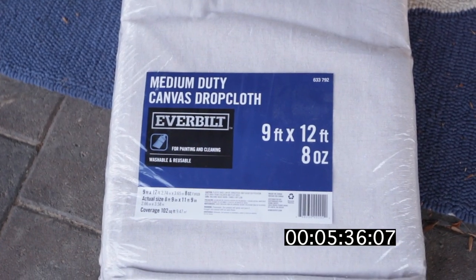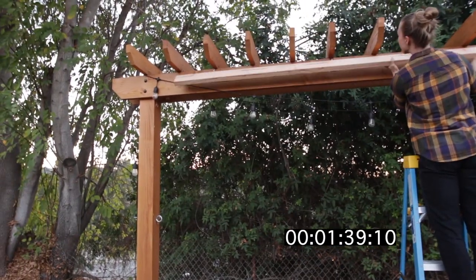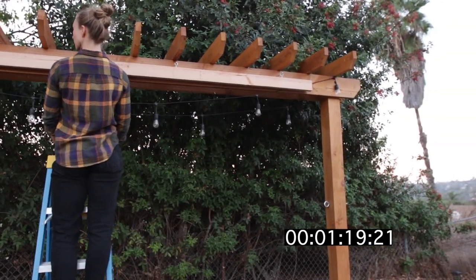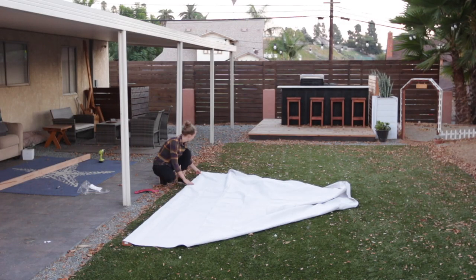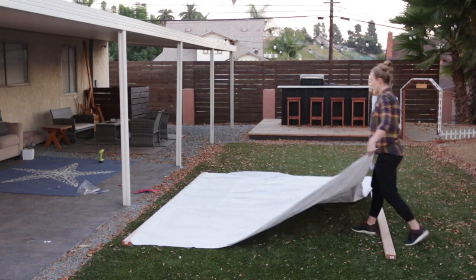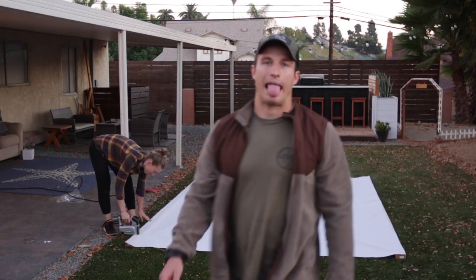We are using a drop cloth for our screen. These things are not perfectly cut so you want to lay it out before you staple it to your boards. And just like every DIY project, it takes twice as long as you think. This part is a lot easier if you have a partner. You want to keep the screen nice and tight when you staple it down so you don't have any wrinkles.